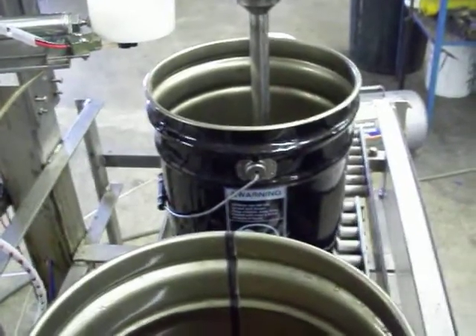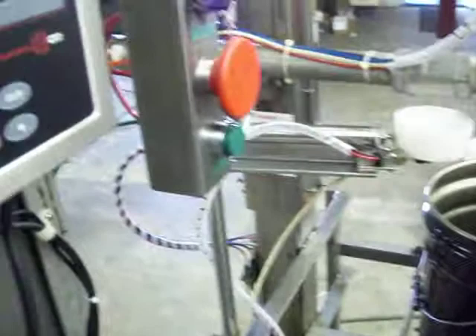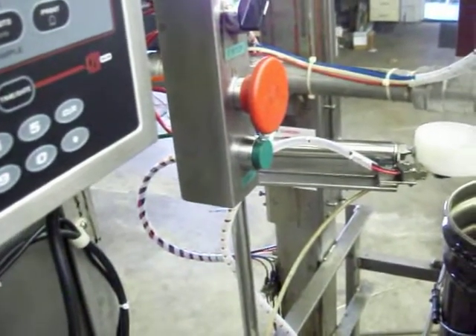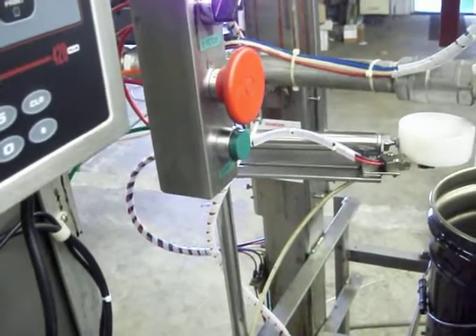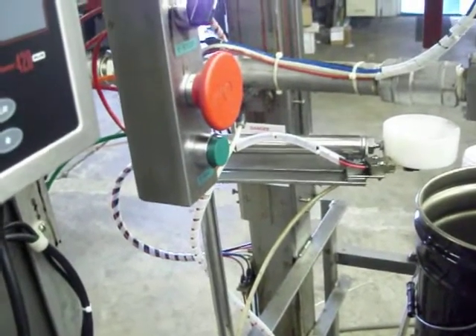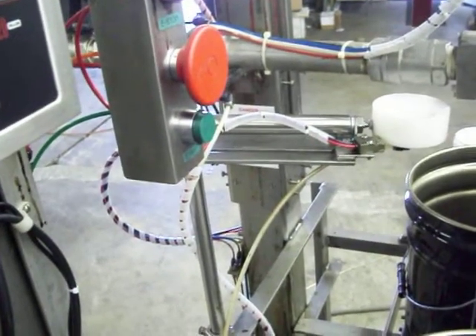Before you shut the machine down or turn it on in the morning, hit the e-stop. This is going to reset the sequence of events for the machine. When we turn the machine on, the head will instantly shut and come up, then the drip pan will extend beneath the lance.